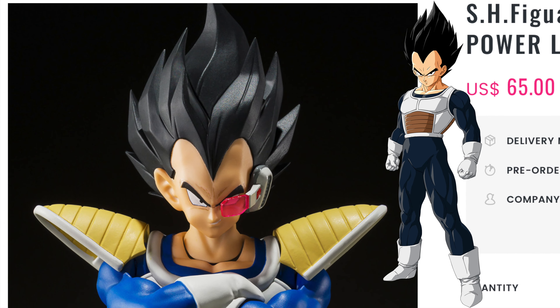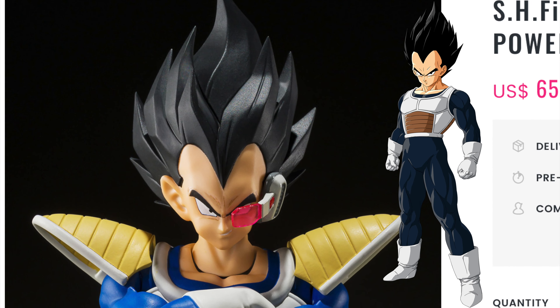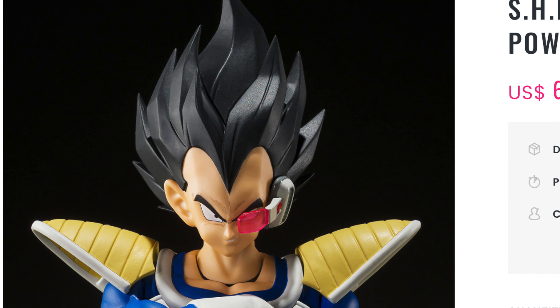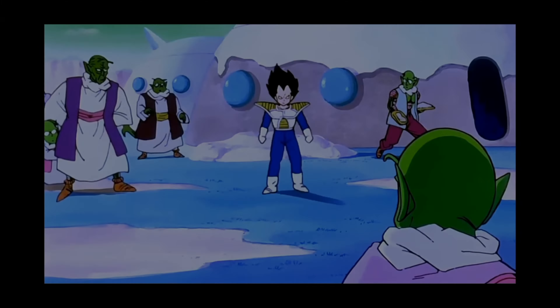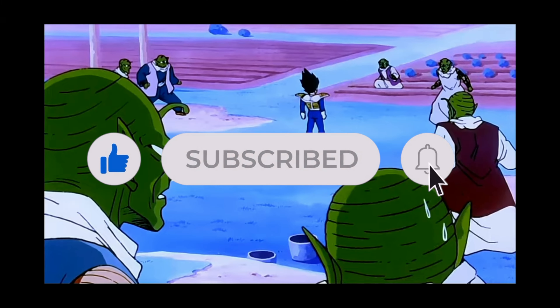Now it may not be identical to the Namekian Vegeta that we want, and certainly will receive sometime in the future. But it is a great placement until that time comes. If you're planning on picking up this Premium Bandai exclusive, then hit that like button and consider subscribing — I'm sure Mars would like it.